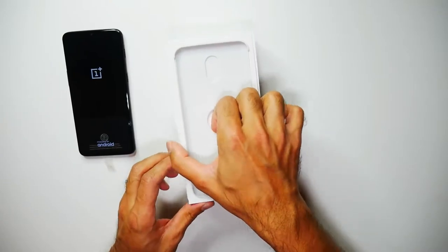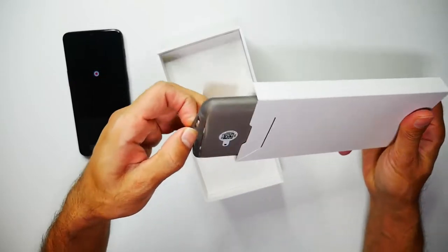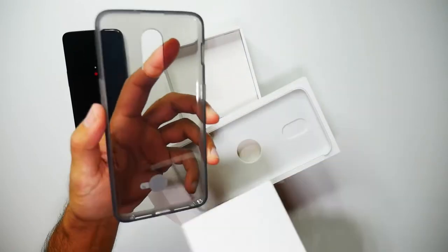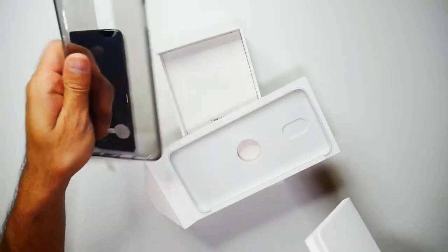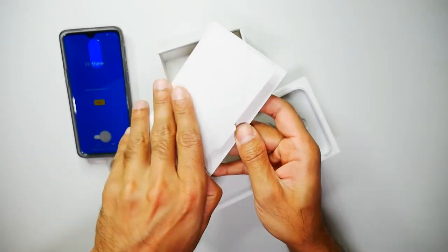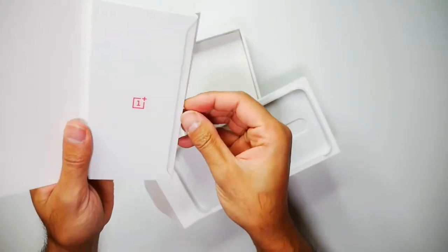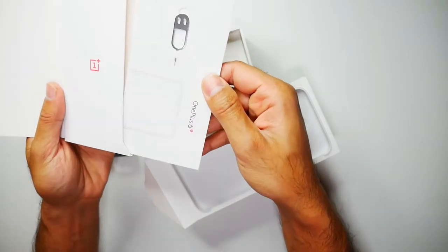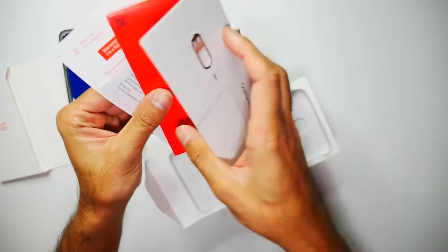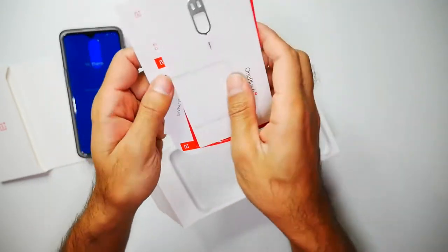While that powers on, let's see what else is in the box. Inside here we have the case. I really like it that phones are providing a case nowadays — I know Huawei do that with some of their phones as well, so it's great to see that on OnePlus. Then you have the user guide, the SIM card tray opener, and a few stickers at the back. A nice little gesture always by OnePlus.